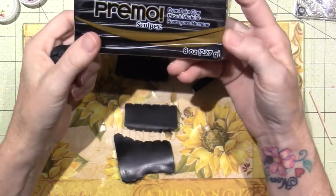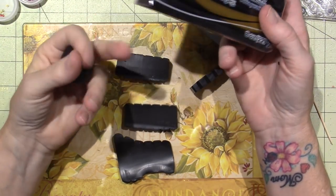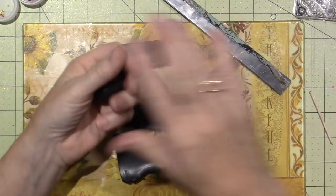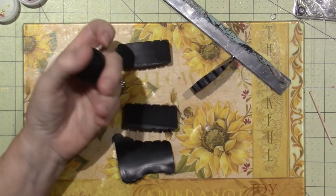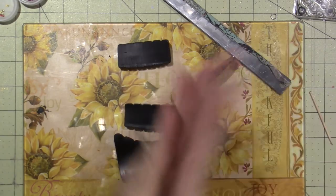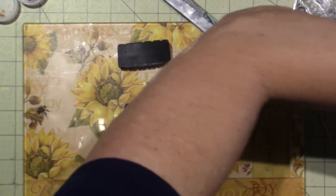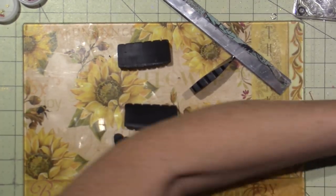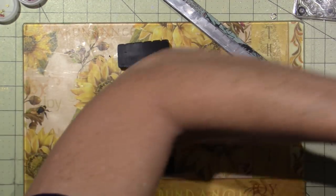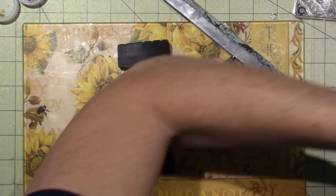These big bricks run about eight to ten dollars, and with a 40% off coupon you get a nice discount. I've only made ten tiles so far, but you'll probably need a couple of those big pieces to get enough tiles to make a mosaic. It's pretty labor intensive.